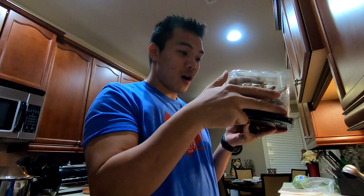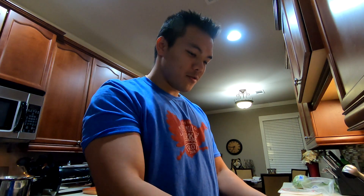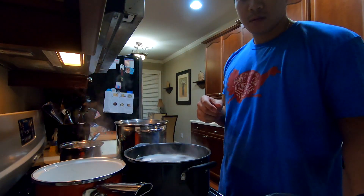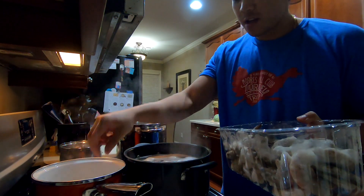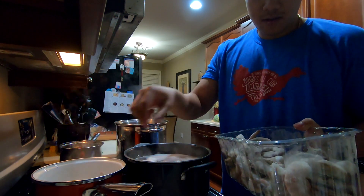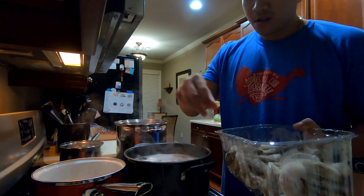I bought this whole box of shrimp — two pounds. I bought it because it was on sale. These are actually pretty big shrimp. Usually I don't buy them raw, I usually buy them cooked and just heat them up. So now we're going to cook these for a little longer. We're just going to put the shrimp in this boiling water and wait for it to cook. I won't cook the whole thing today, probably just half. Margaret really likes shrimp too, so maybe I'll cook a little more.